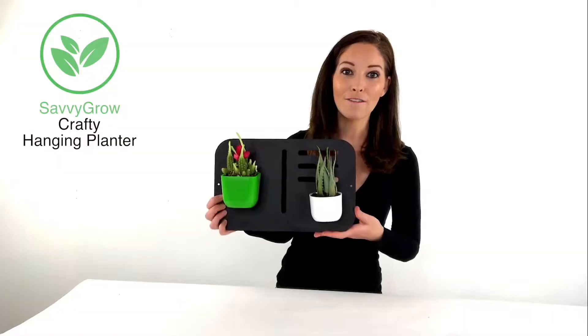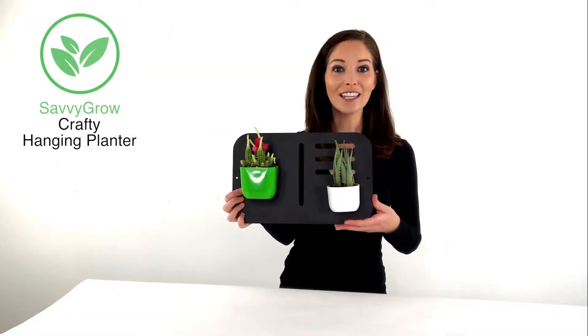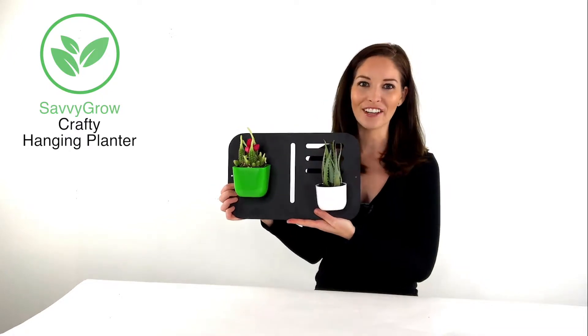This is great for your succulents or hanging plants. It easily blends into any space, making it look great. It's also very versatile and has a minimalist look.